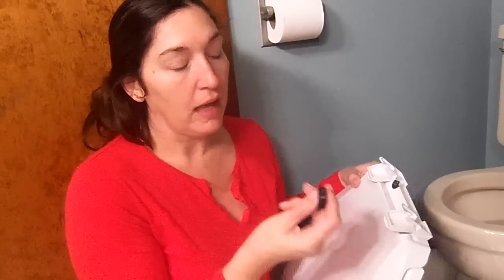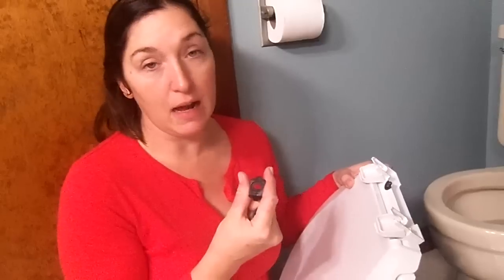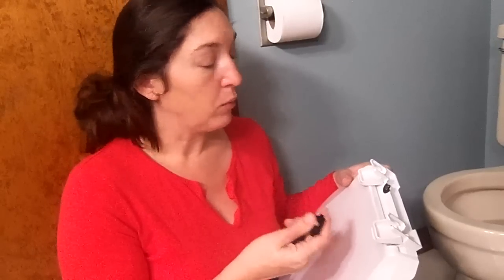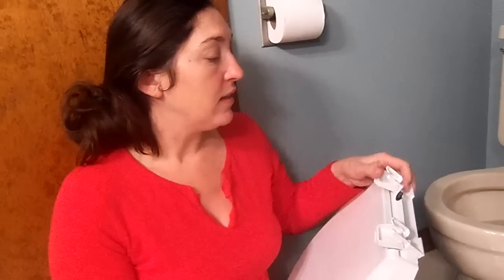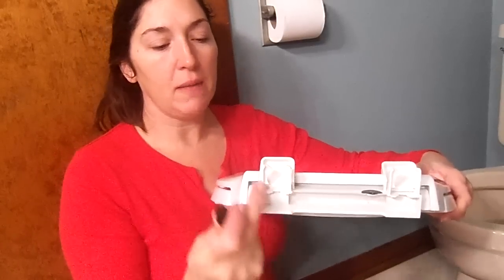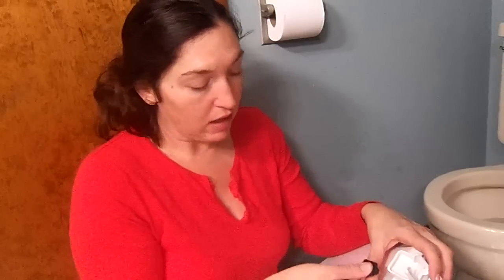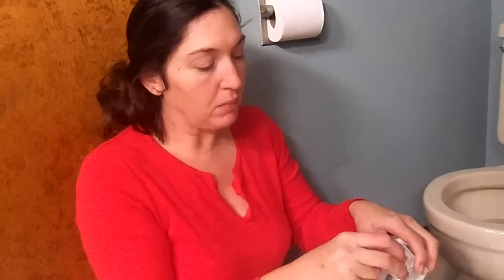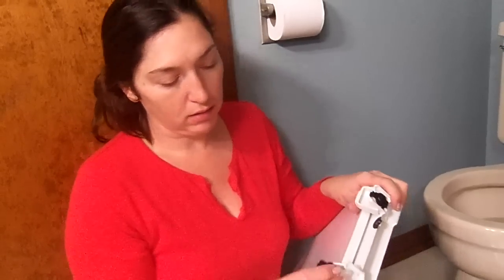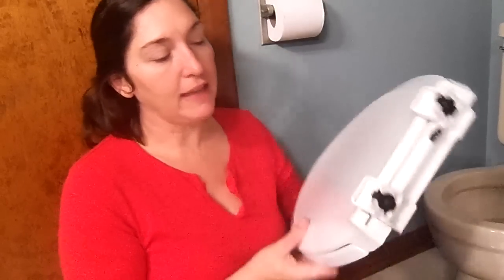It's got these little black tabs — ours came with them already installed, but I wanted to show you because you have to be able to put these in and out when you want to remove the toilet seat. They're a clamp device that snaps in and makes it so you can take the toilet seat off for cleaning. It's not your conventional quick-release toilet seat where it just slides away, so I didn't like that part of it.